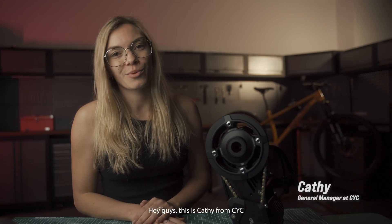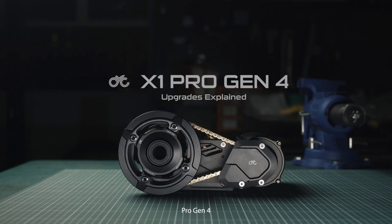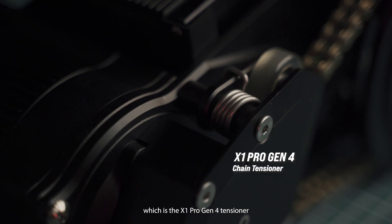Hey guys, this is Kathy from CYC and today we will be going through all of the upgrades of the X1 Pro Gen 4. We're going to go into detail about all of the things that are new from the Gen 3 version. We're going to start with the smallest upgrade, which is the X1 Pro Gen 4 tensioner.